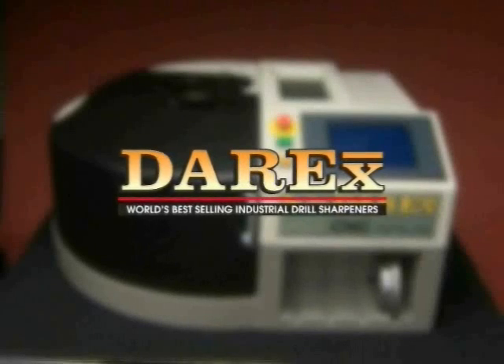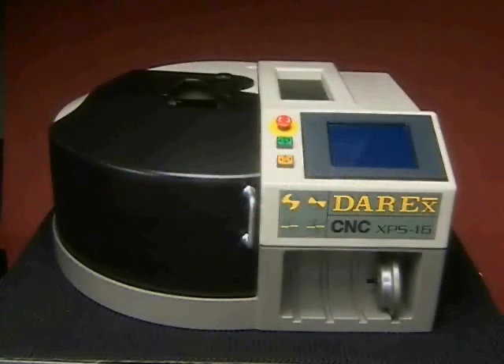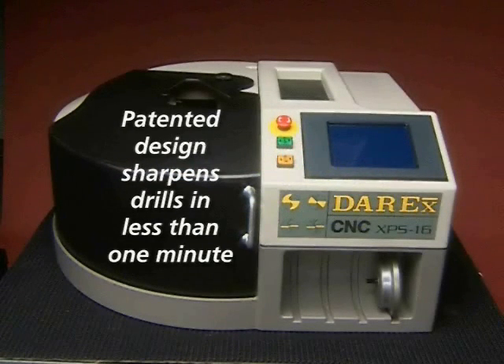Derex, the world's best-selling industrial drill sharpener. The XPS-16 CNC features a patented design that sharpens drills accurately in less than a minute.